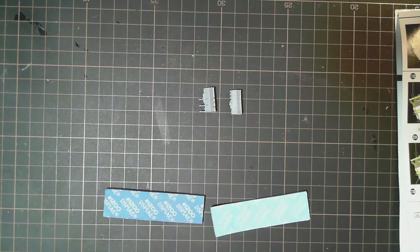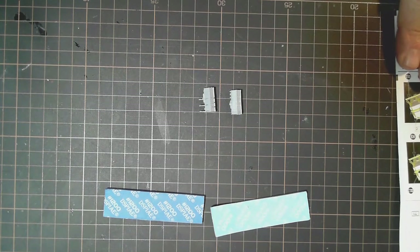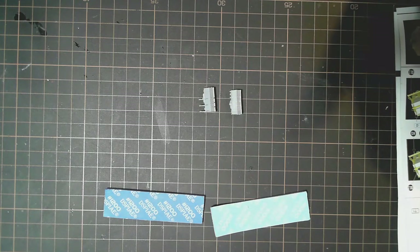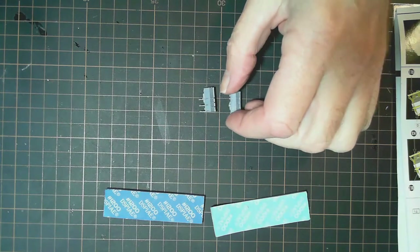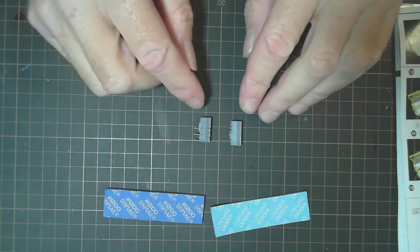Hello and welcome to part 6 of our German battleship Bismarck build. It's the Flyhawk model 1/700 scale, the deluxe version which means lots of photo etch. If you've been following along in the series, you'll know that we've finished the smoke stack and we're moving on to the little buildings that sit beside them that hold the lifeboats.